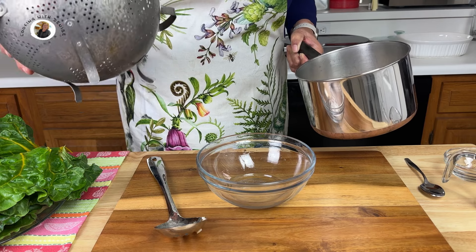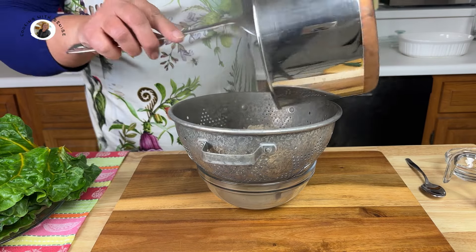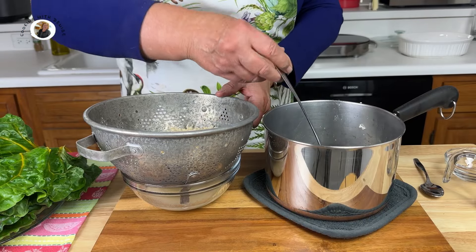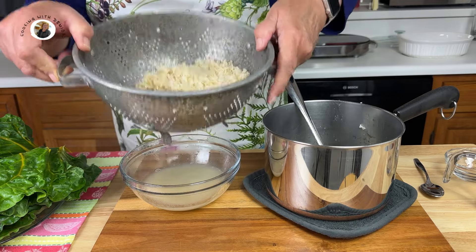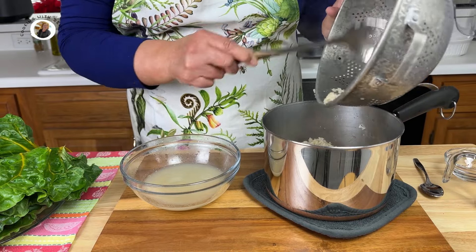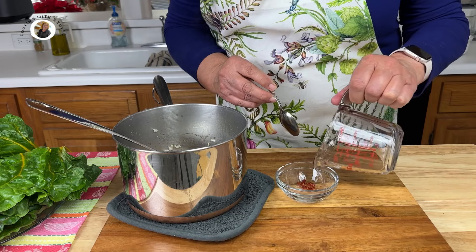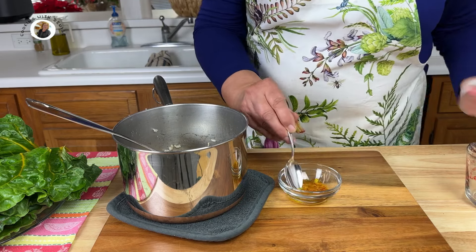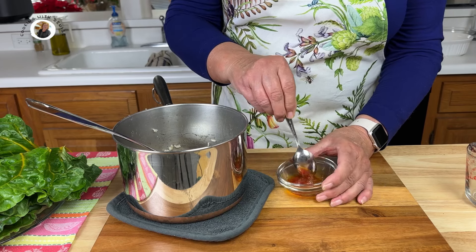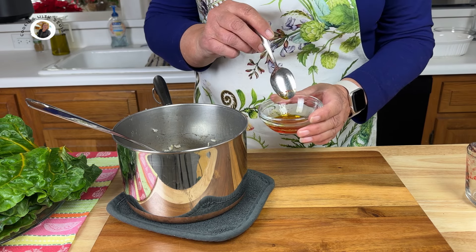Now my rice has cooked for about 10 to 12 minutes. It's not completely cooked, but it's close to being finished. So I'm going to take it out and drain it through this colander. Now I'm going to add my rice back into the pan. Take the remainder of that saffron and a tablespoon of water and mix that up until it dissolves. It's not totally dissolved, but I think that's what the recipe meant.